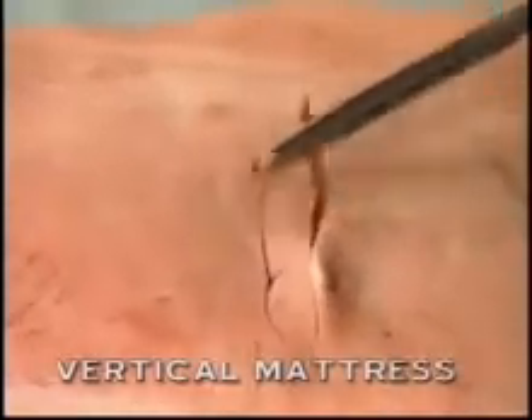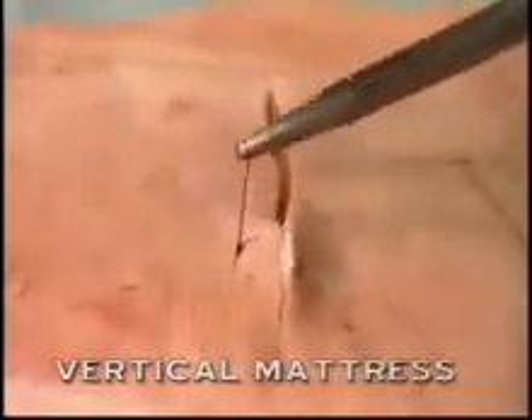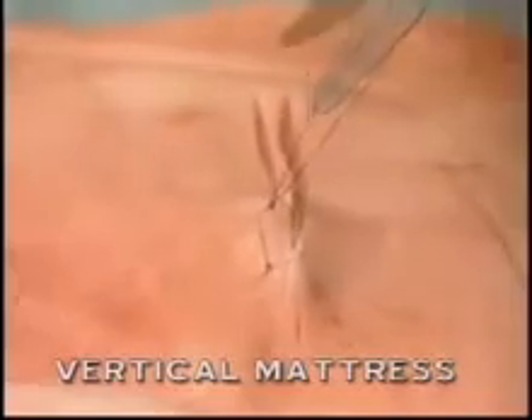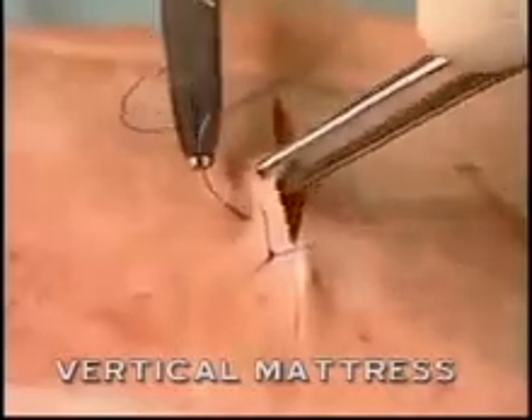The suture is then tied. This is the vertical mattress suture — as you can see, it gives a close approximation of the skin edges.